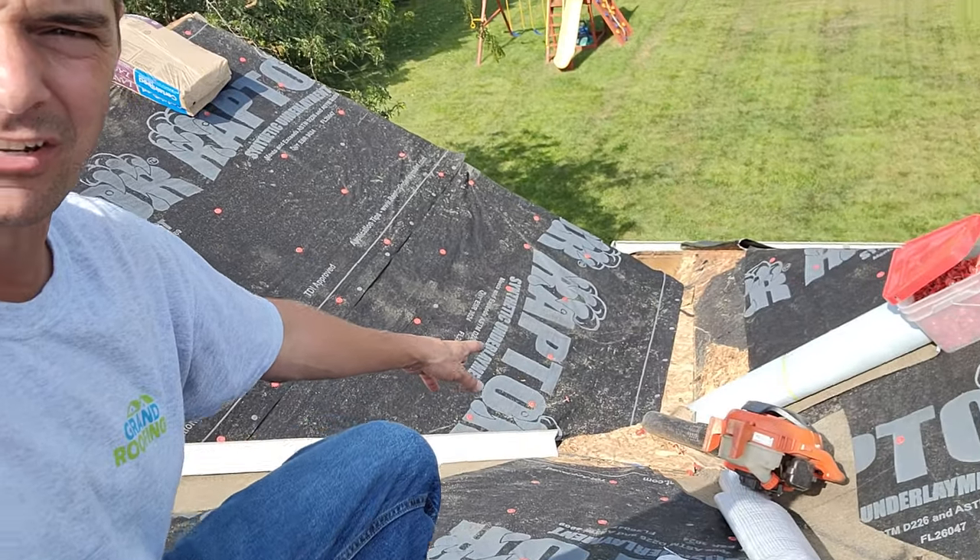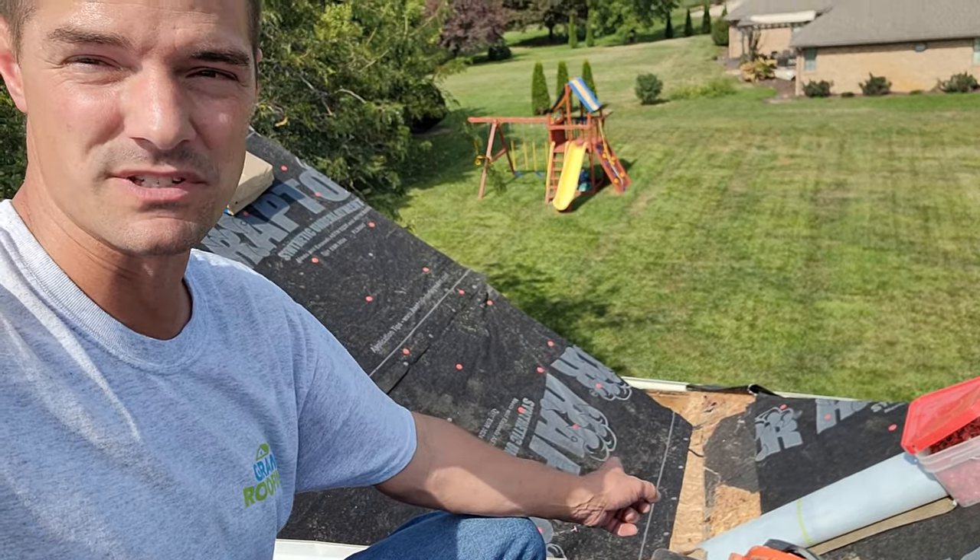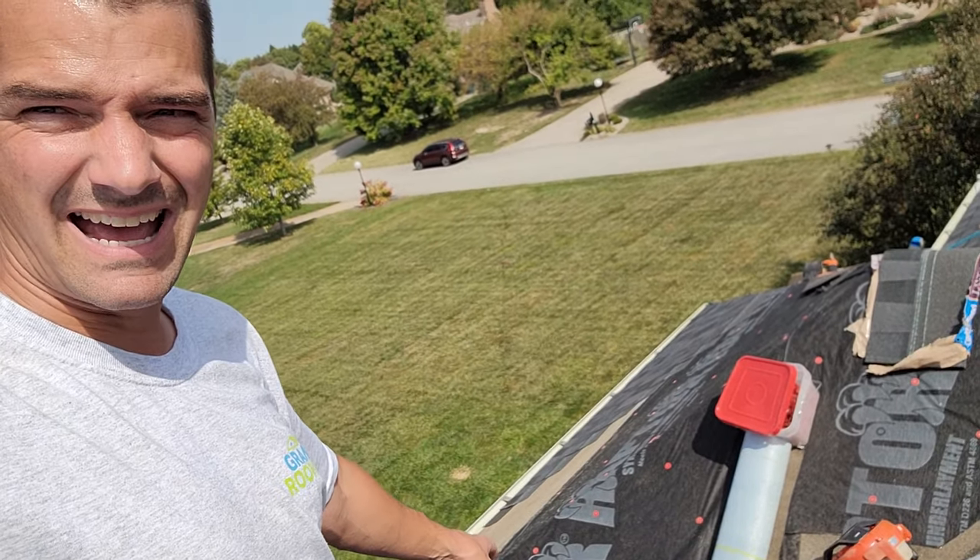So what we've got going on here is a roof I quoted a few months back. There's a small section here that actually had the wrong material on the job. We're going to talk about dead pockets, maybe learn a little bit, and some different material choices than what they had.